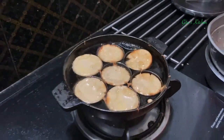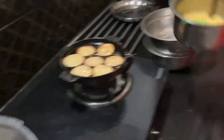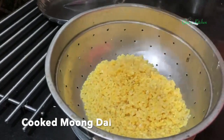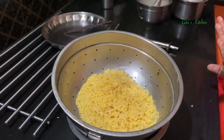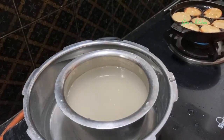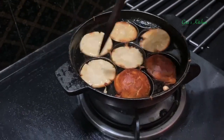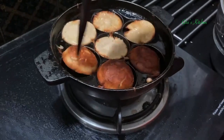While the appams are getting done, our dal is also ready. We can now just drain out the water from the dal to keep it ready for the sundal. Now I am keeping the rice for the lemon rice. This one side is done - we can turn it over and cook the other side also like this.